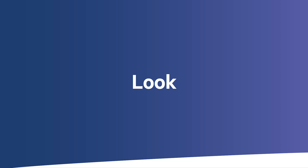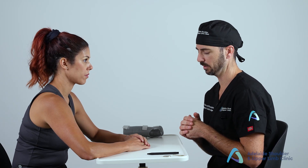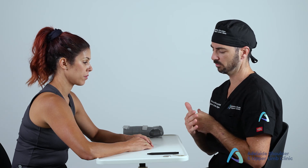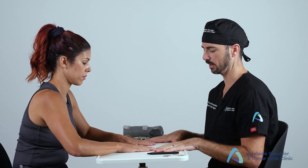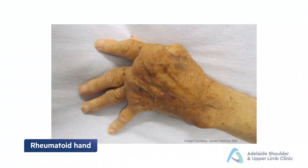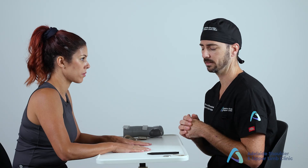This exam follows the classic format of look, move, feel, and special tests. Starting with 'look' — there are lots of hints from simple inspection, as many conditions have a classic appearance. First, look generally at the hands with the patient's palms facing down, looking for any lumps and bumps which could represent rheumatoid nodules, ganglion cysts, or simple tumors of the hand.